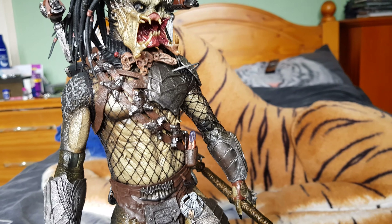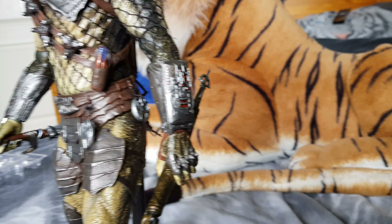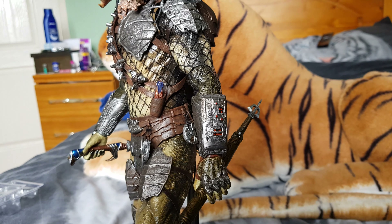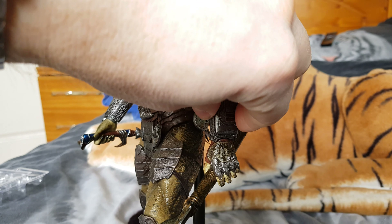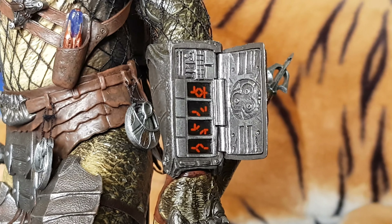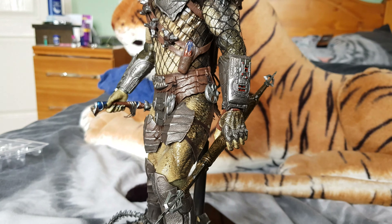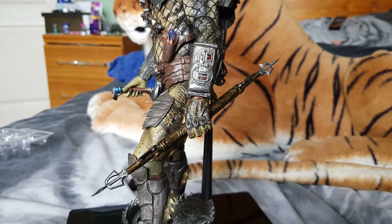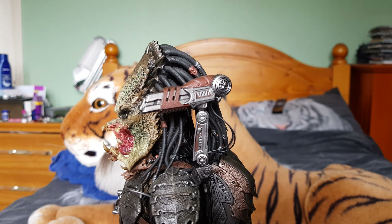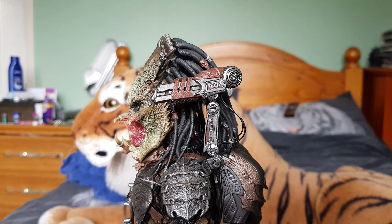Moving around to this side, you can take a look at his gauntlet — as with all predators, it does open up to show what's inside. The paint decals are better than on the original. He also has the extendable spear, as most predators do. Moving up, the cannon on this side is a little bit loose — it moves about a bit but seems to stay where you put it.